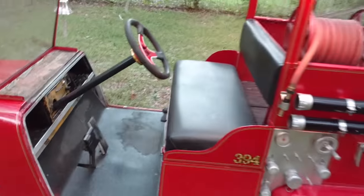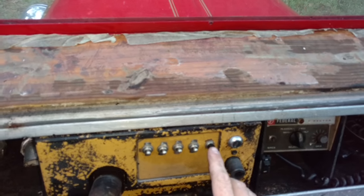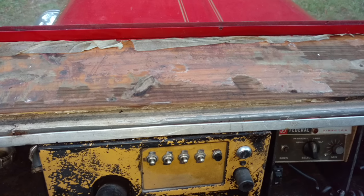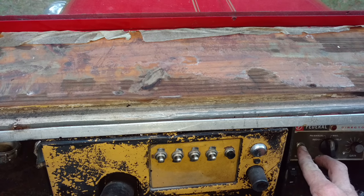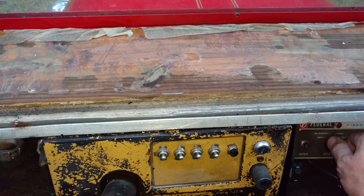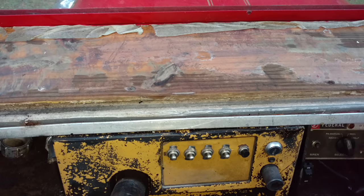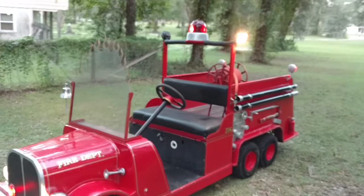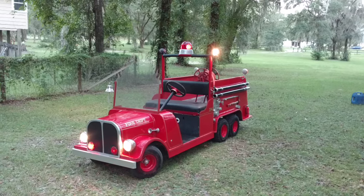And then the all-important part that you must have — we have the Q, and we have the regular siren. Back up to give another decent view. Thanks for watching.